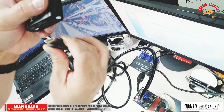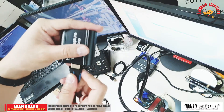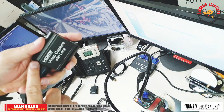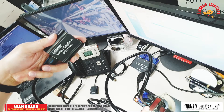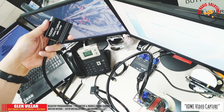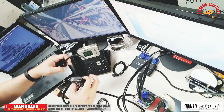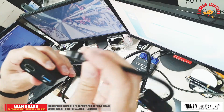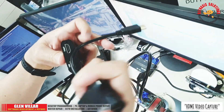I'm going to connect the HDMI cable to its HDMI-in port. The other end of this HDMI cable will connect directly to the top of my Yezen microscope. Then I'm going to connect the HDMI-to-VGA converter to its HDMI loop out.